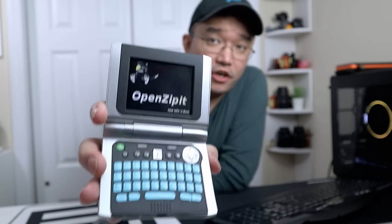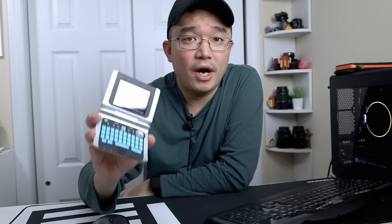This was the device that started it all. This is called the Zipit Wireless Z2 and this is what got me into ARM devices. Let's check it out.